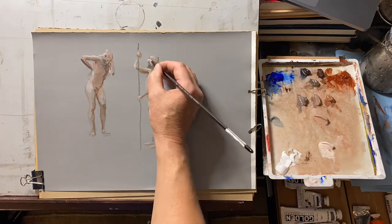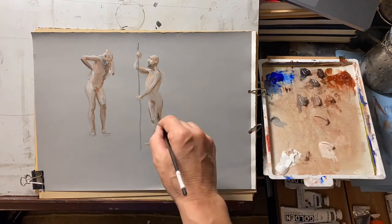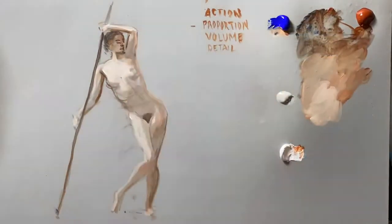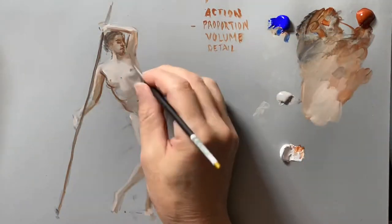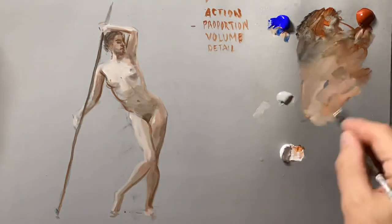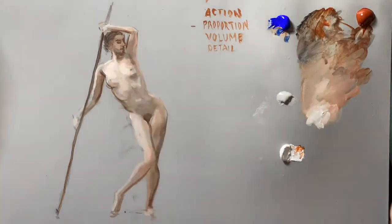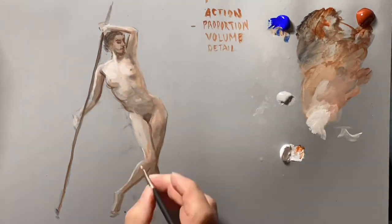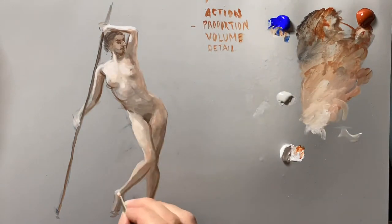I actually got this technique from Delacroix. This course is meant to build up into more ambitious assignments, help you build up your portfolio, and expand figure drawing into figure drawing with color. In this demonstration, I'm mixing up all the colors from scratch, as opposed to starting with pre-mixed piles on the palette.